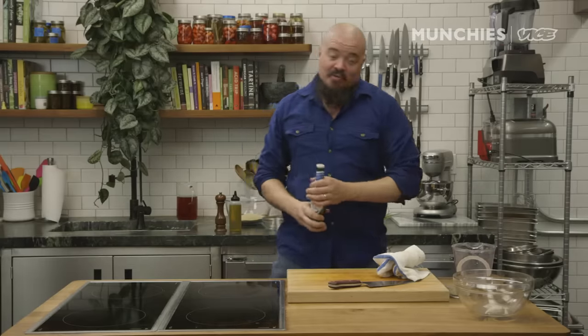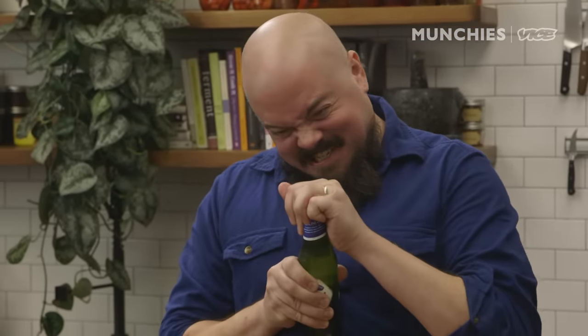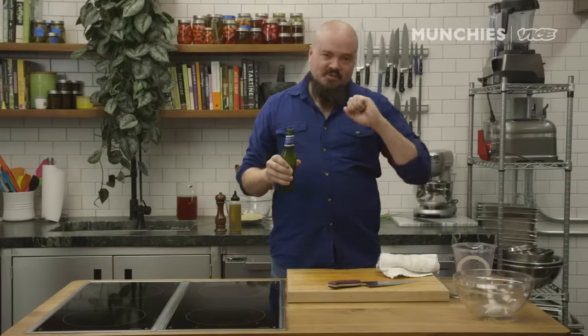You know you come here often enough when you automatically know where the beer is. Good use of a wedding ring. Oh my god, I'm in trouble now.